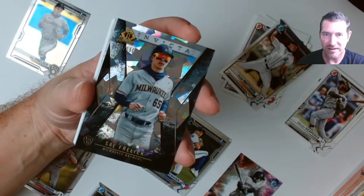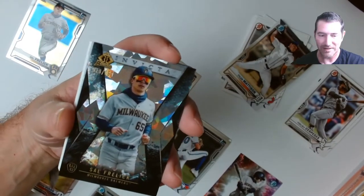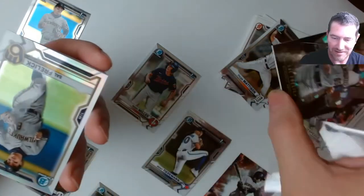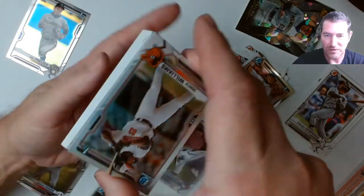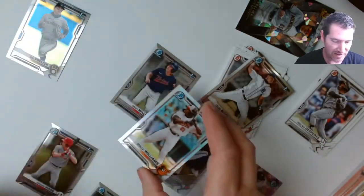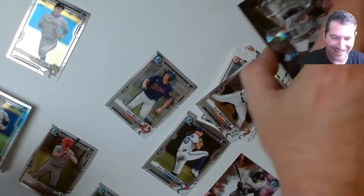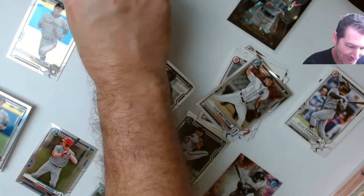Invicta Atomic — numbered to 150! Are you freaking kidding me?! First hit right there! Guys, I should have got a bigger area to do this — this is nuts. Bear with me, I've gotta sleeve some of these. This has been one hell of a first pack. I really hope it keeps up.